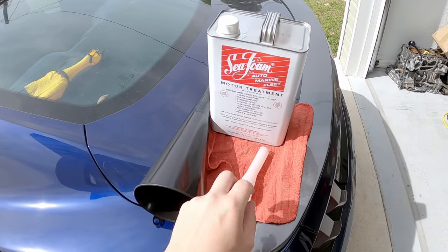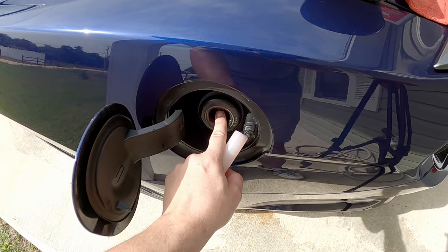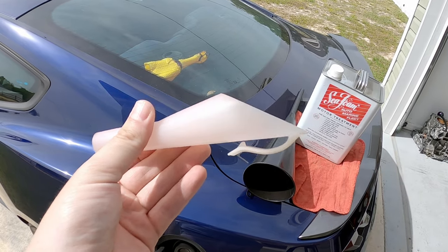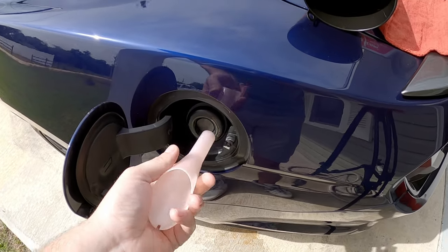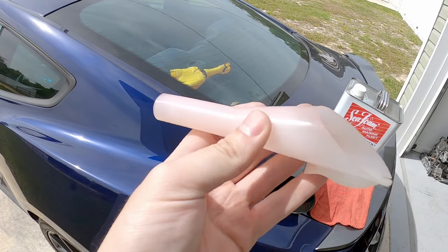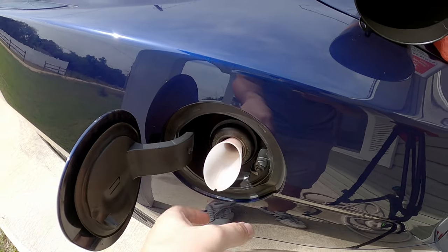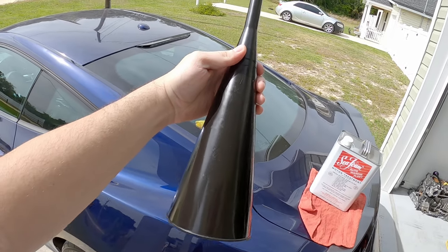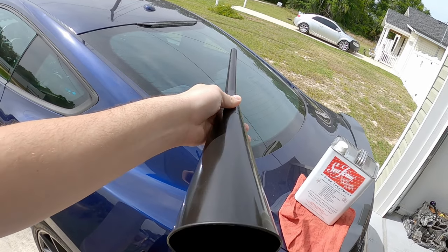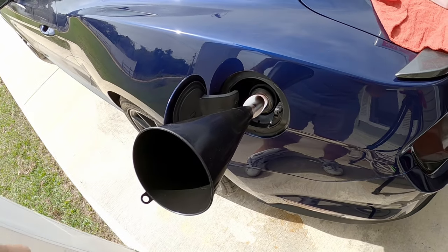I'm about to pour the Seafoam in the gas tank, but I have to deal with something first. The unfortunate part is with these newer Fords and their capless gas filler, they give you these little puny funnels and expect you to make it work. But unfortunately, this small white funnel just does not get the job done — it barely fills the hole and just makes a mess. So you have to back it up with something like this big long black funnel, which does a much better job at getting all the liquid where it belongs. You kind of have to double up like that.